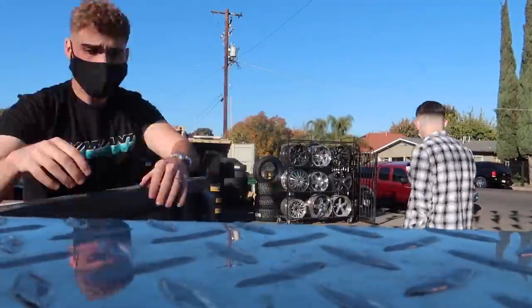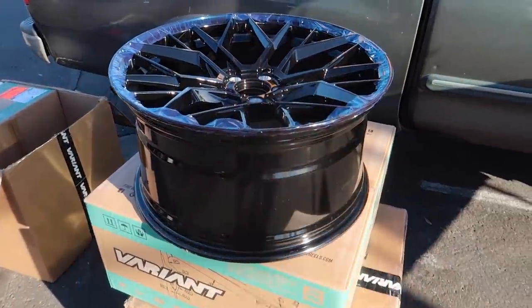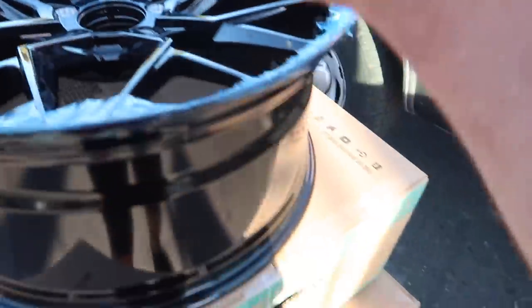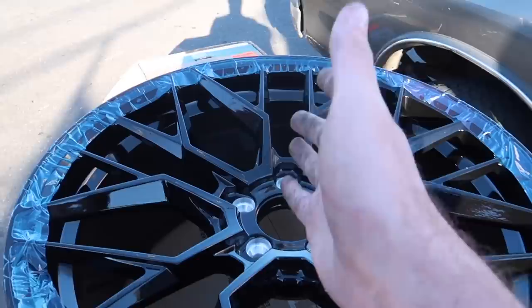We are here at Tire and Wheel Zone, finally getting these tires mounted. We just got the wheels out — they took all the i8 wheels to the back to get the sensors out. We have the new wheels here by Variant. Look at these bad boys, they are super super cool. These are the rears, and they're definitely thick. The reason they're not as concave is just because of how the i8 is set up — if they were super concave they literally wouldn't fit. Shout out to Osman here at Tire and Wheel Zone.